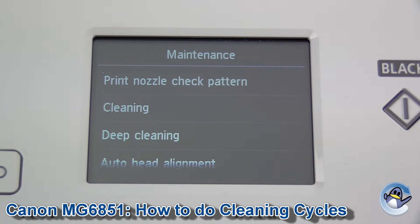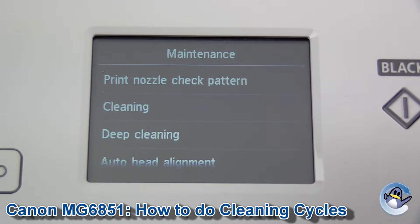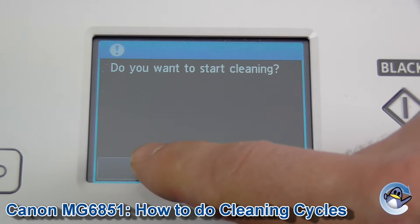The severity of the cleaning you're going to do is dependent upon the severity of the print quality issue you're experiencing. I'm going to stick to Cleaning because it uses less ink and this is just for demonstration purposes. So I'm going in and it's just as simple as clicking yes again.